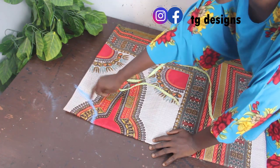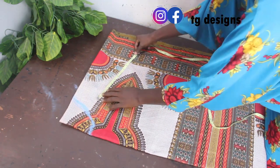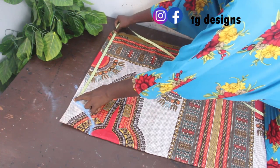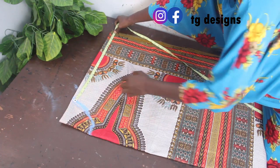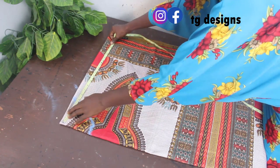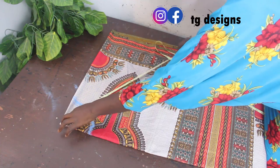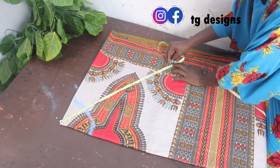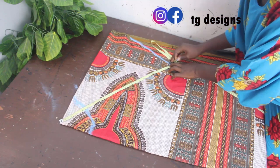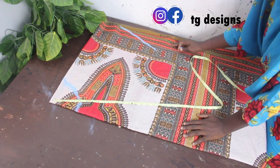The next thing we are going to do is take our length. From this part we'll go ahead and measure our front length, which is 18 inches, because that's what we want for the front block. Place your tape measure at this edge — that's where you take your measurement. We have 22 inches here; place your tape measure at this edge and bring it across — we have 22 inches.